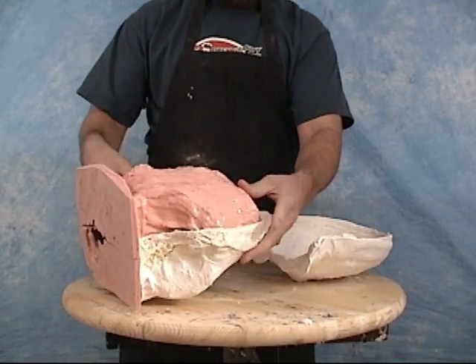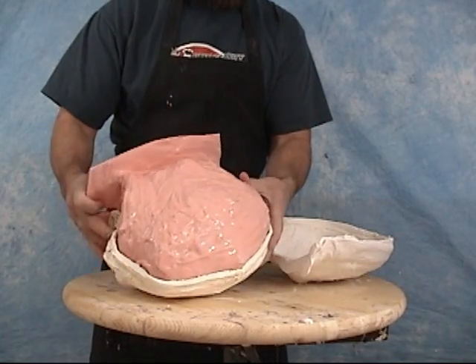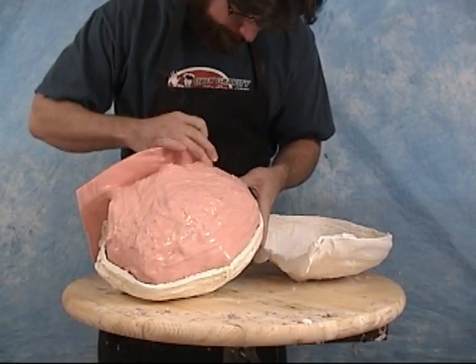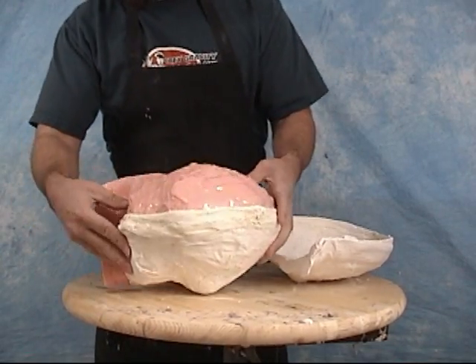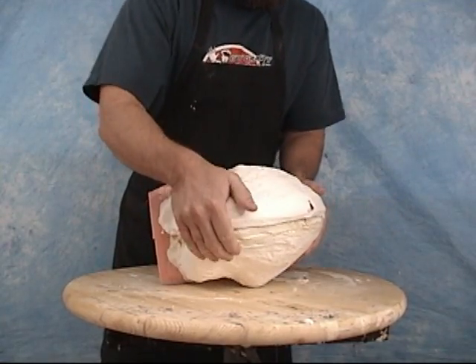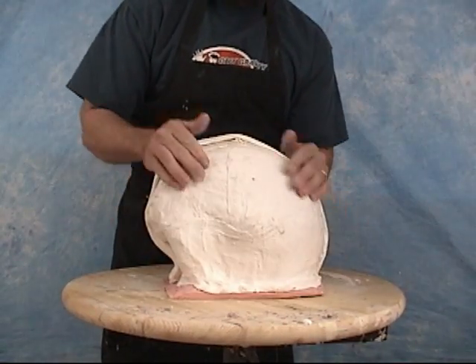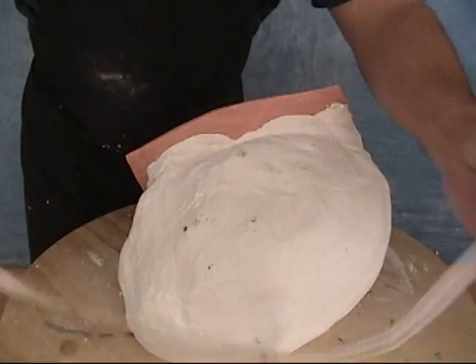The mold we'll be using is an 80-30 10-sil silicone mold. 80-30 is a 30 Shore A durometer, so it's about a medium softness of rubber. It is a 10-cure silicone, so it is a little less expensive than some of the platinum silicones, and it works very well for brush-on molds and poured molds as well.